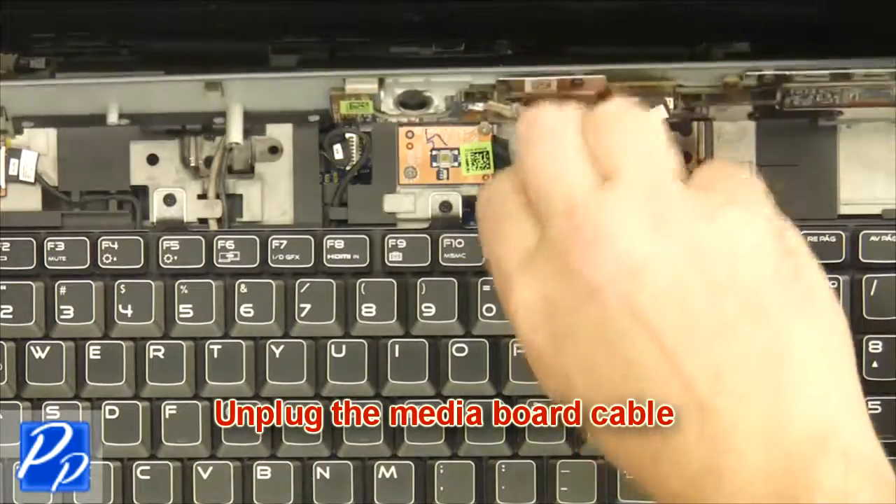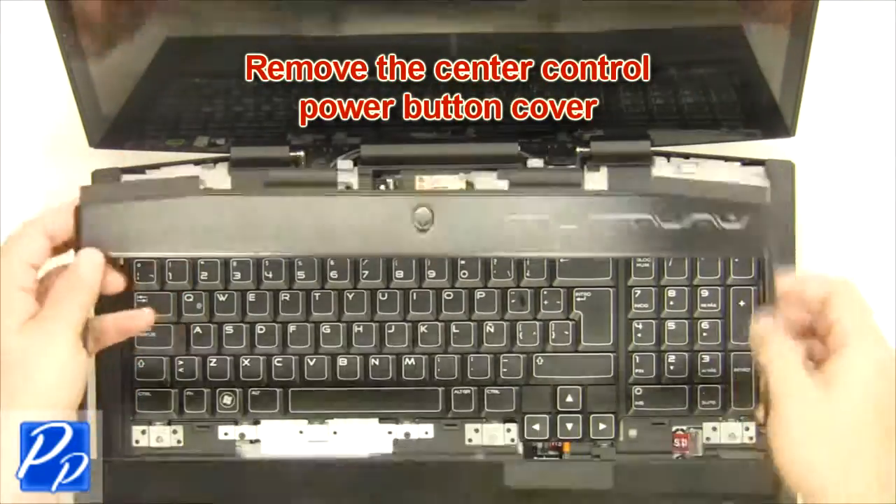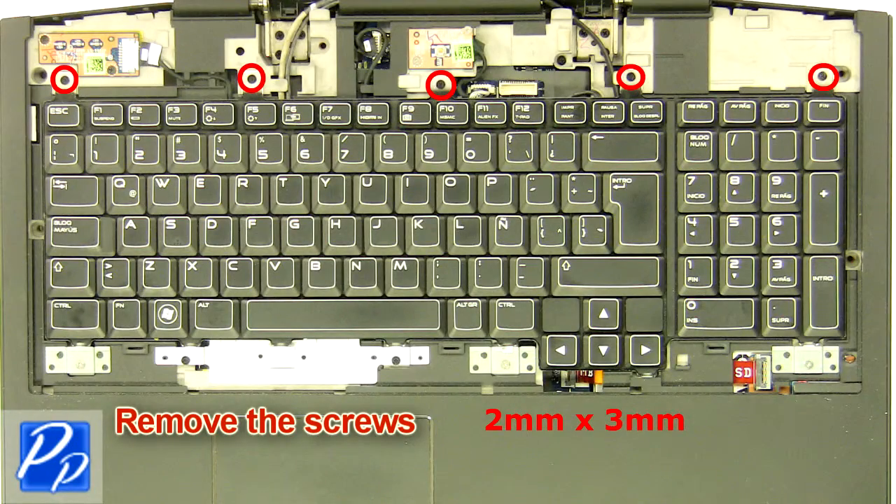Unplug the media board cable. Remove the center control power button cover. Remove the screws.